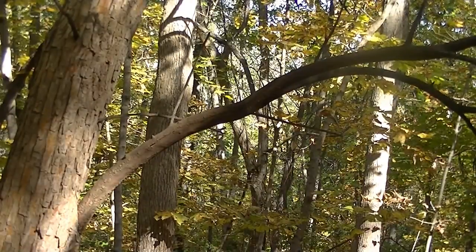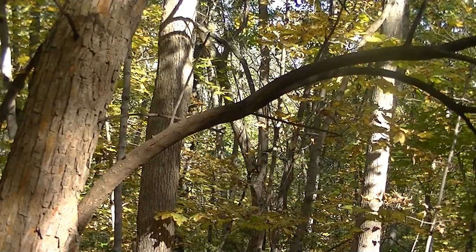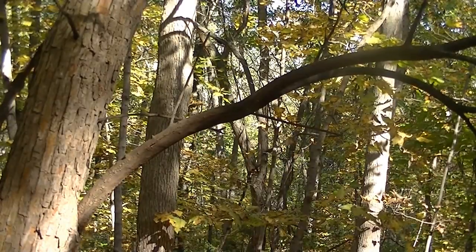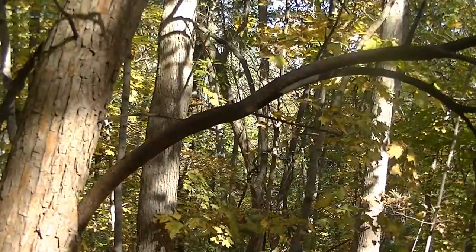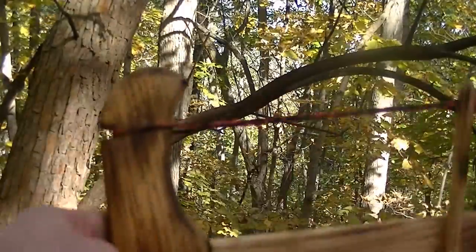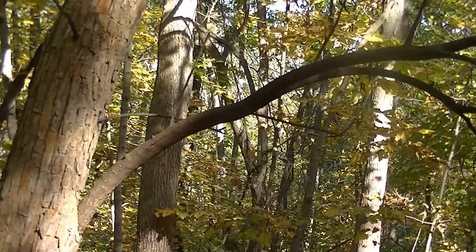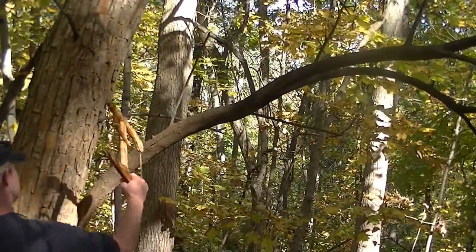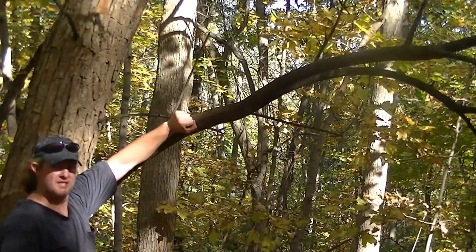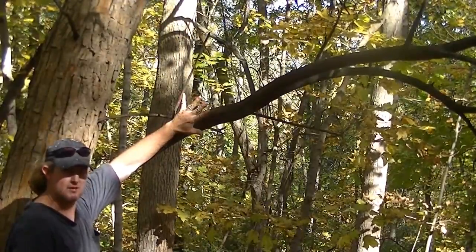Just to demonstrate the cutting power of these Bokko dry wood blades — that is a piece of dead, dry, hardened Osage orange branch. We're going to cut that down with this saw. That's about wrist size, maybe a little bit bigger than my wrist — and remember, I wear a size extra large glove.